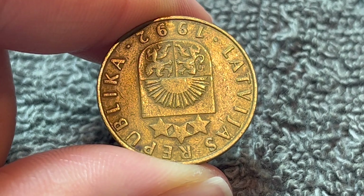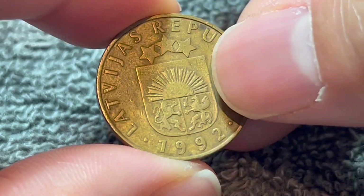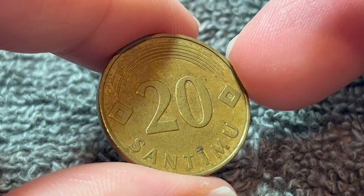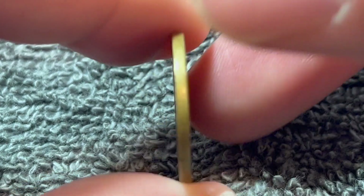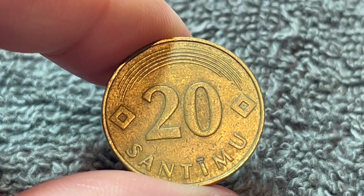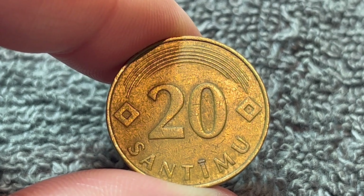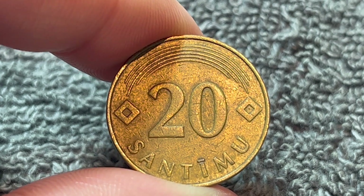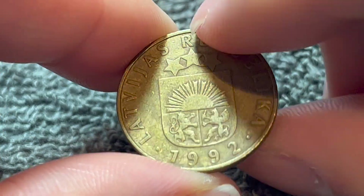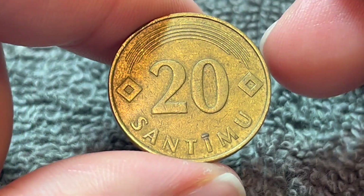Because this is a relatively common coin, you're not really going to get a whole lot for it. In fact, it's been demonetized since January of 2014, when the euro replaced the lats. On eBay, these sell for about a dollar give or take a few cents individually in circulated condition like this. Better examples would get a little bit more, but not enough to retire on.